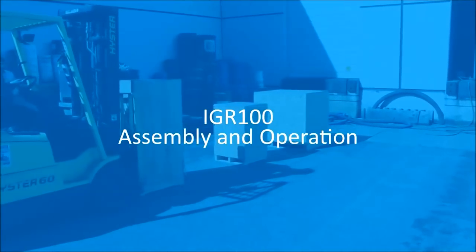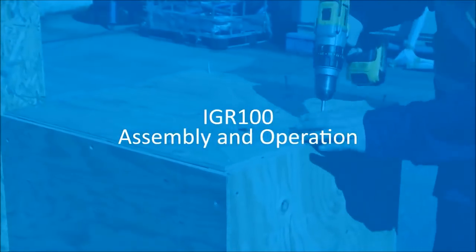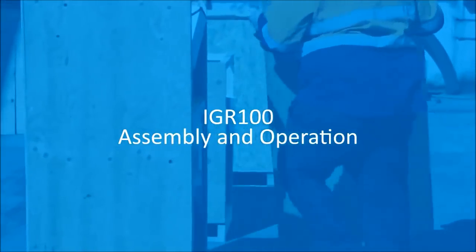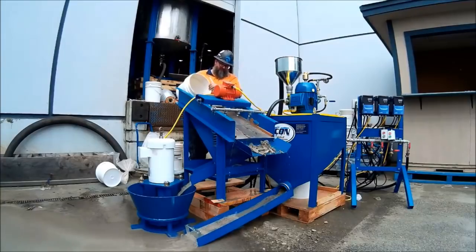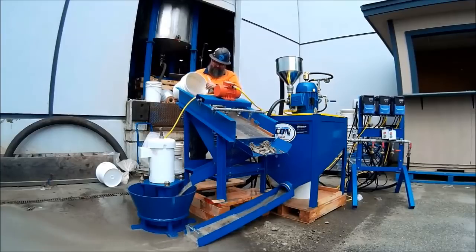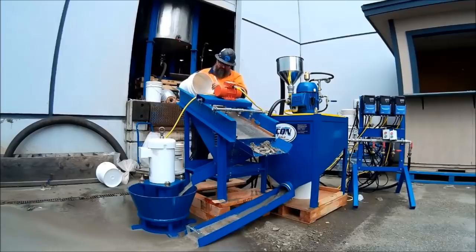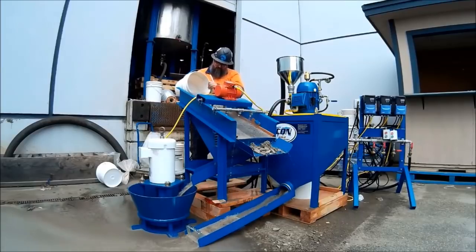Hello! Today we'll be guiding you step by step in putting together and operating an IGR100 plant. The IGR100 plant is a modular self-contained gold recovery system. It uses classification and enhanced gravity to assure recovery of the finest gold material and the largest gold nuggets.